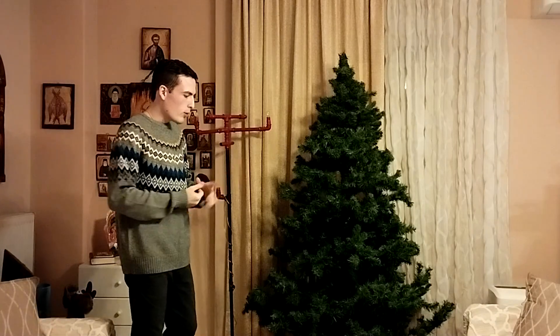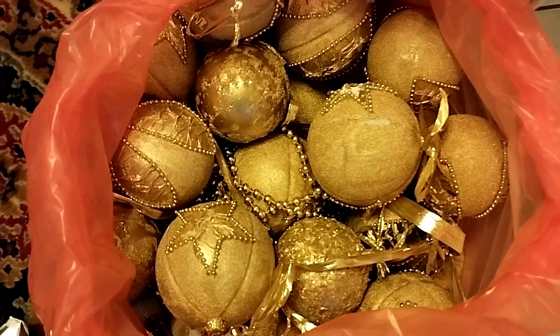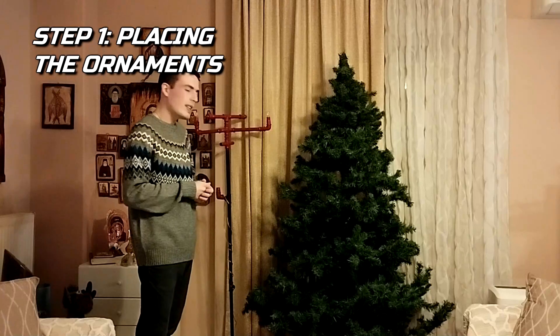Now, the first thing that we'll place are the ornaments. Let's start with it.